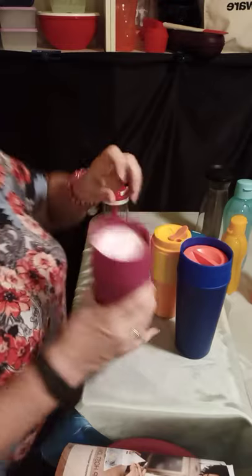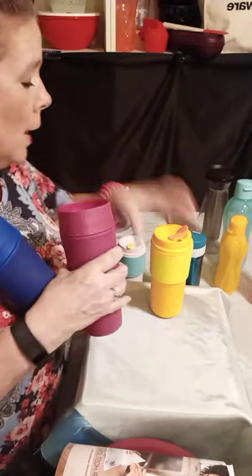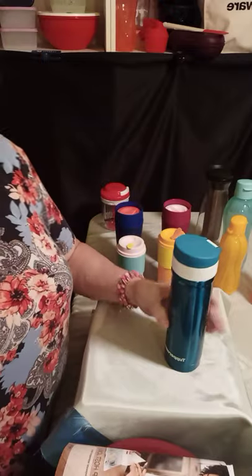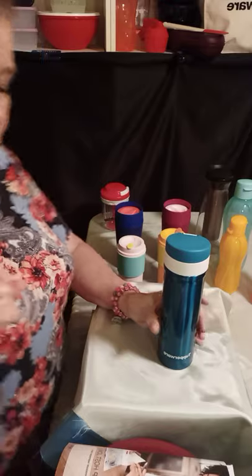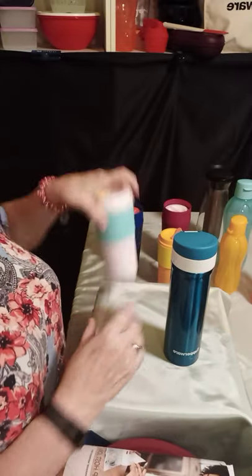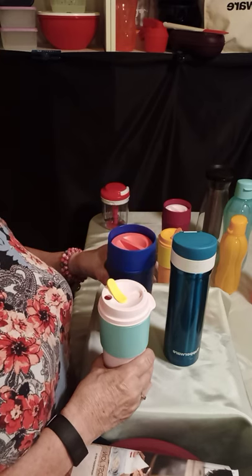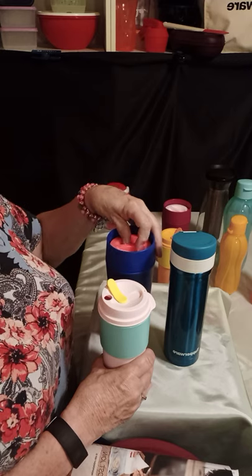These are sold in fuchsia and in blue, and you buy these individually. The Eco Tumblers are a set of two, and both are 16 ounces. Back to the tumblers — you can do soda in here if you want, as long as you don't try to seal it up. The same thing with the 360: you want to make sure that the top is loose so that the carbonation can come out.